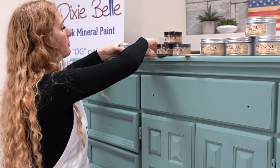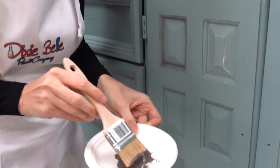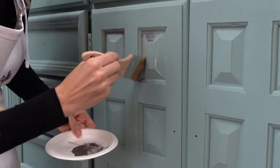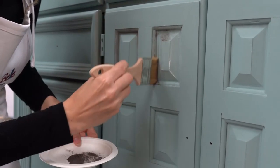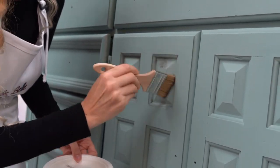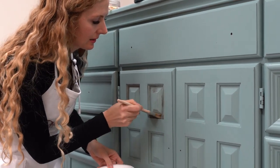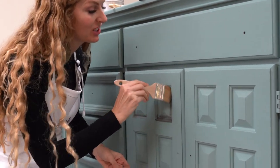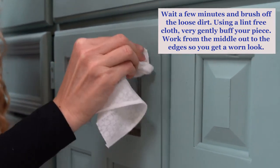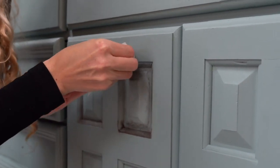We've applied the wax and now we're going to use that cut chip brush to apply the dirt. See how well it just picks it up. It really gives a neat look to your piece. I've applied a lot of dirt and that's okay — what's great about this product is that you can just wipe the excess away. Look at how easy it cleans up.